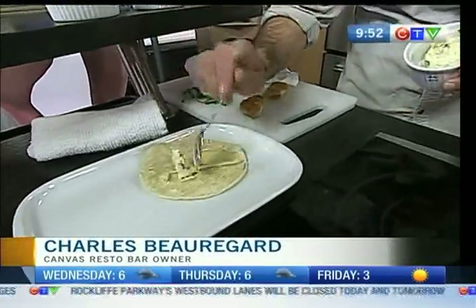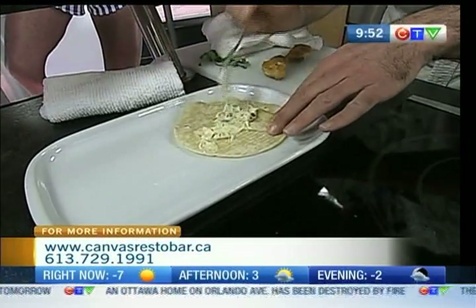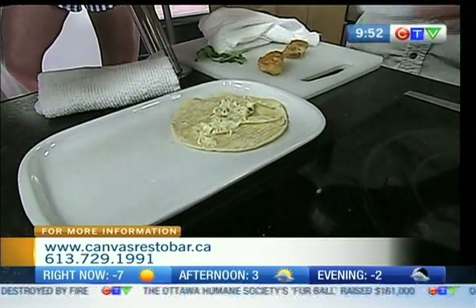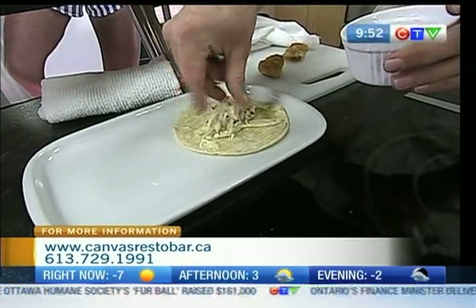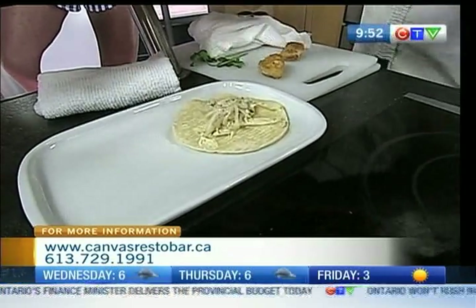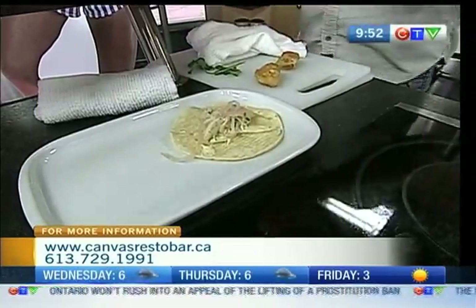So here we have remoulade — otherwise known as a sexy tartare sauce. There's some capers, gherkins, all done up in our own little mayo. This is really nice. Again, all about textures. Daikon radish, and we have the Napa Valley cabbage as well, finished up in a little red wine vinaigrette. Some pickled red onions, because we should.